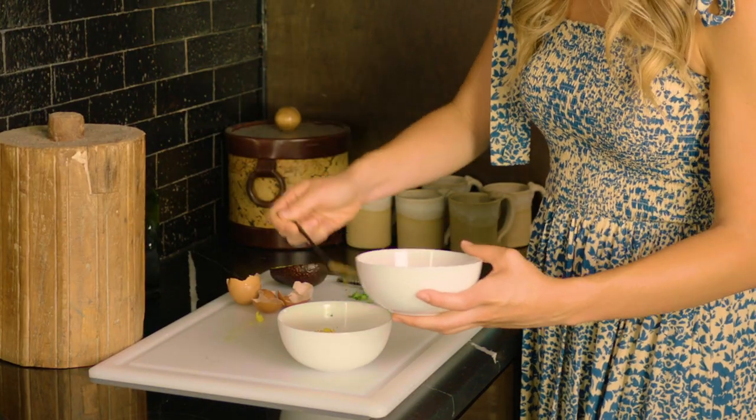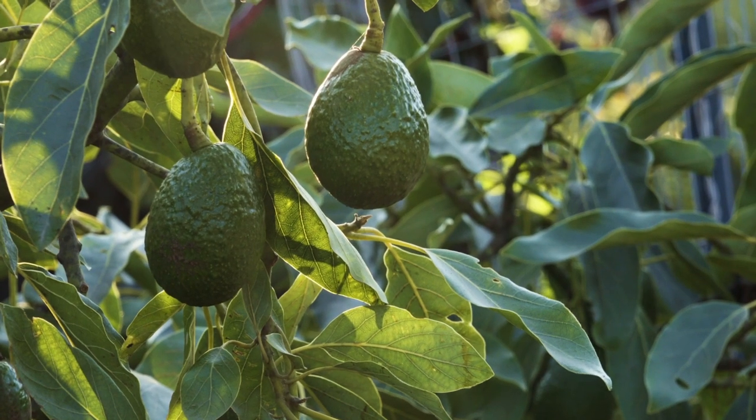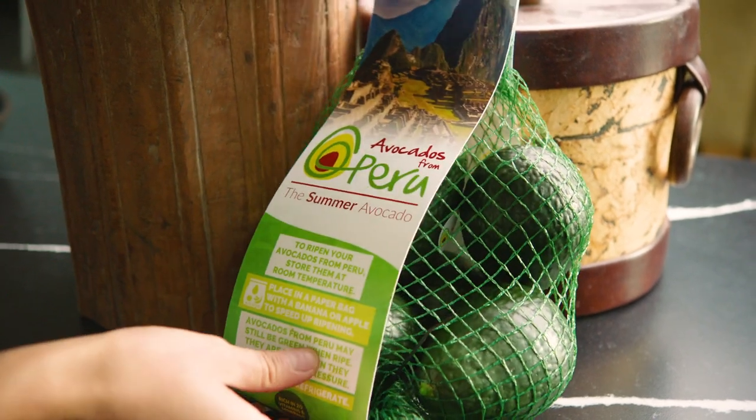Now we're going to give it a little drizzle of green salsa, and the star of this dish is some avocado chunks. Wow, so good. Remember, avocados from Peru are in season from late May till September.